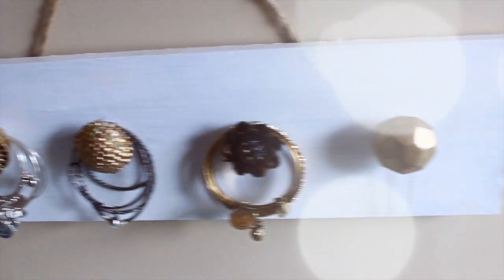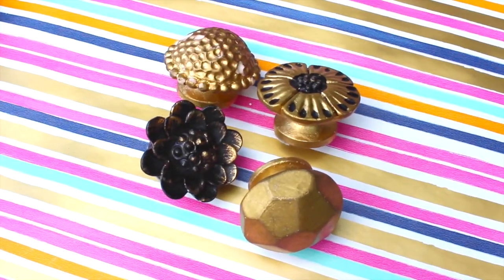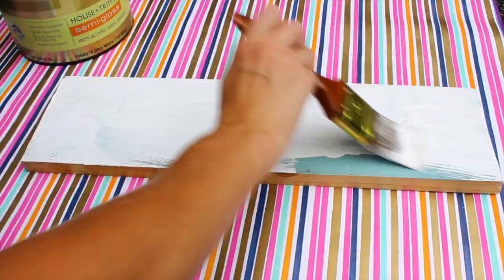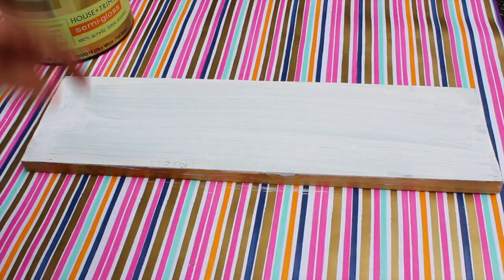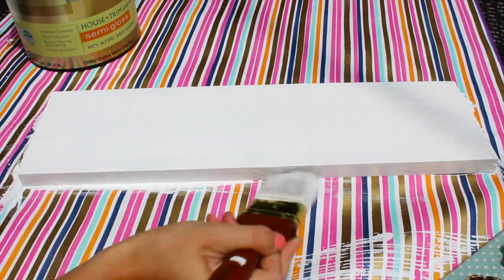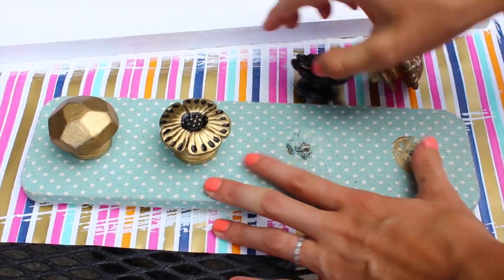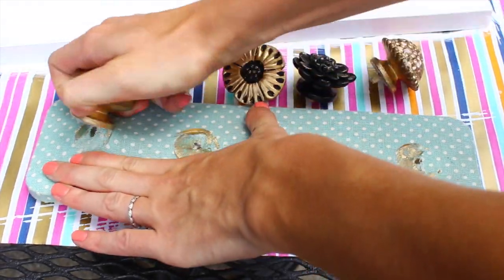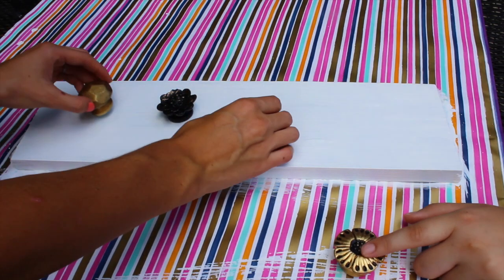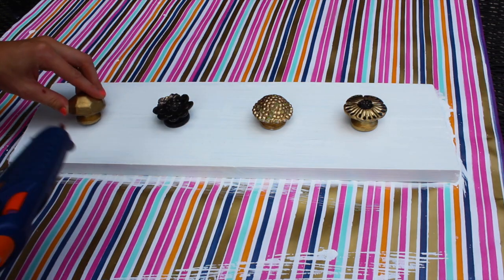The next DIY is a knob jewelry hanger and it's awesome. All you're going to need is a piece of wood board, some knobs, and some paint. You're just going to take your board and paint it, making sure you get all the edges — I had to do two coats because my paint wasn't that great. I got my knobs from Marshall's off something that was kind of broken, so I got it for like $4, but you can get them at garage sales or anywhere really. I just took them off and hot glued them on my board, but first I placed them to see how far apart I wanted them spread.